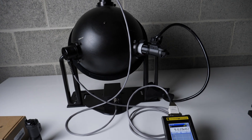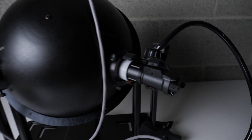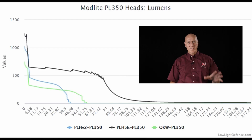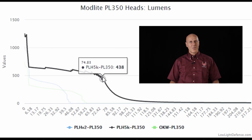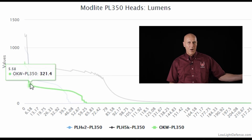We threw our lights into the integrating sphere and ran them until the batteries were dead or effectively dead. The PLH-5K continued to run for over three and a half hours, and I eventually turned off the testing when that light was still producing 11 lumens. If you want the head with the strongest lumen output for the longest time, it's the PLH-5K — it provides 70 minutes with output over 500 lumens. Neither of the other heads can provide 500 lumens for five minutes, let alone an hour.